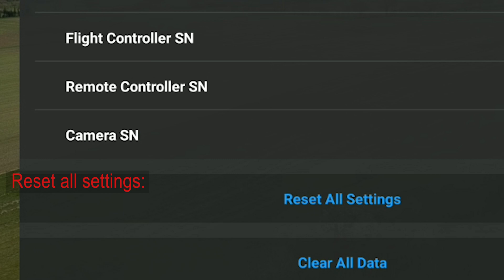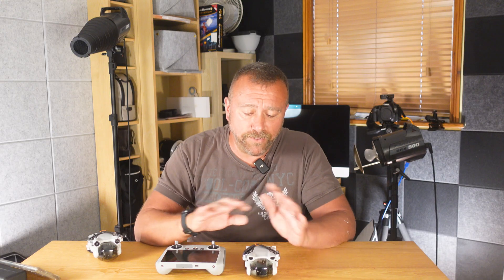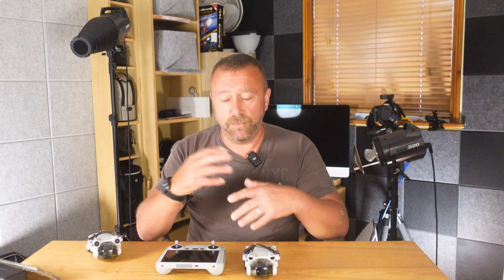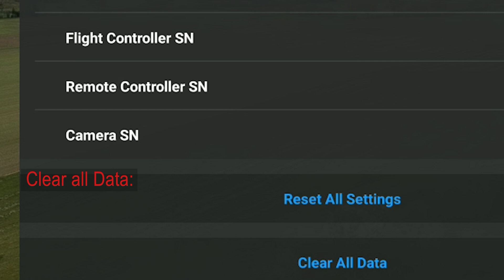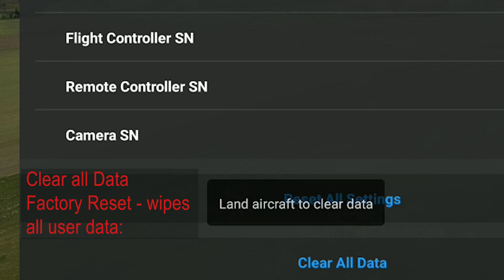Reset all settings simply resets all of your camera settings and your safety settings back to their original values, undoing any adjustments that you may have made to the drone's control and camera settings. It's a good way to reset everything and start from scratch. Clear all data is more like a factory reset, which you'd probably only do when you're going to sell the drone.